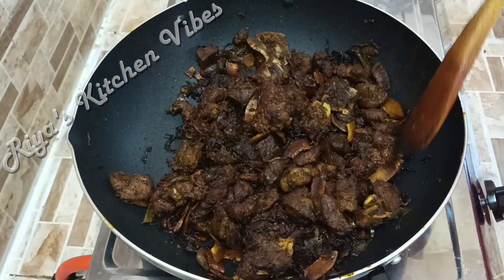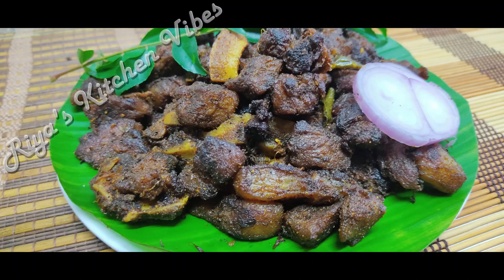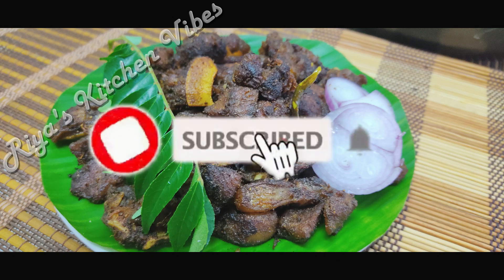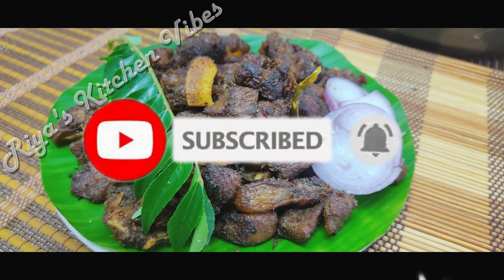Now we have got a beef and a half of the beef. We can add a beef and a half. You will need to taste a beef fry. You will try it all and give me feedback. So we will give you another recipe. Thank you!